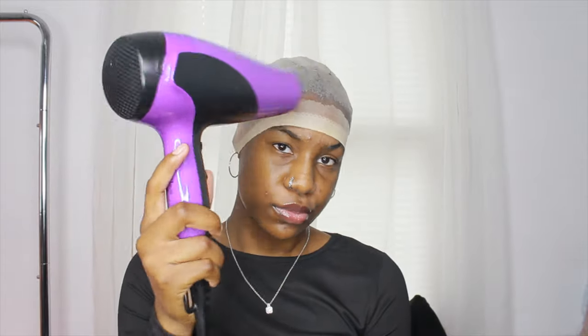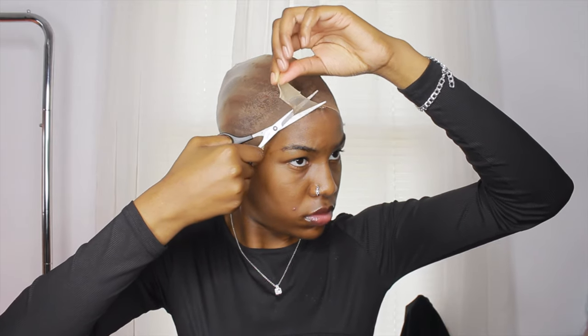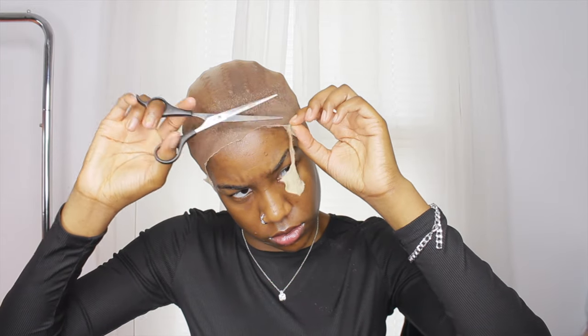This wig cap was super light — you can probably tell already — so I always have to go in with color, whatever I do. I just had to put a lot more on there. I kind of skipped the part of me putting the Got2b glue spray on, but you can see my hair is already colored and the wig cap is colored now.